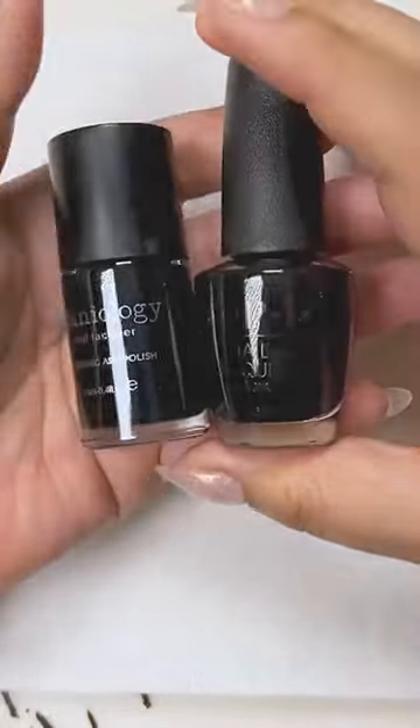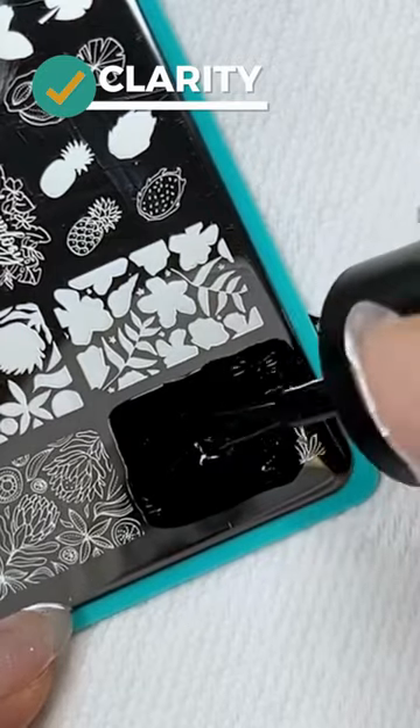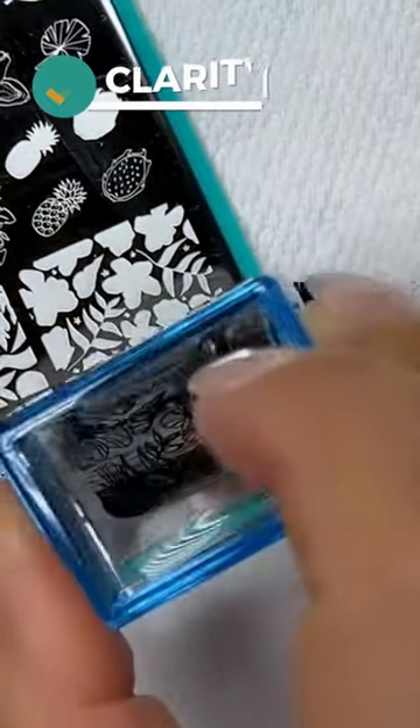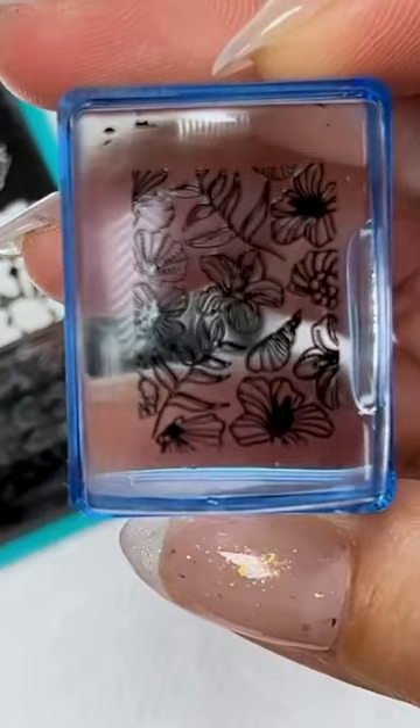When you're looking for a nail stamping polish, I think number one, you're looking for a polish that has clean, sharp lines for image pickup. Many of the designs that are on the nail stamping plate are very intricate, and you want to be able to pick up all of those little fine details.